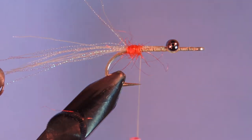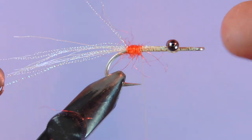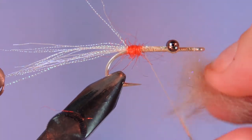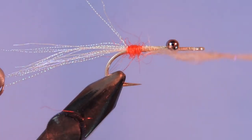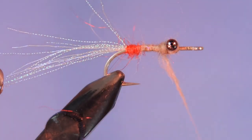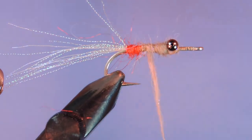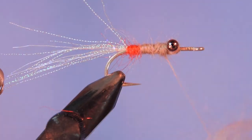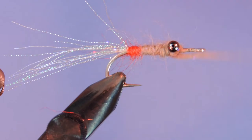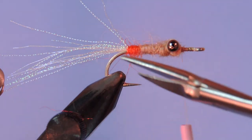Next we're going to take a little bit of laser dubbing — you can use a tan or you can make your own. This is a tan color that I've made with a little bit of Pearl Angelina UV fiber and the actual color of the yarn here is called barley, but it's a nice creamy tan color. Just put a noodle on there with enough dubbing, and we're going to build it slightly bigger than the butt. Then we'll put a little bit through the eyes and trim that out.